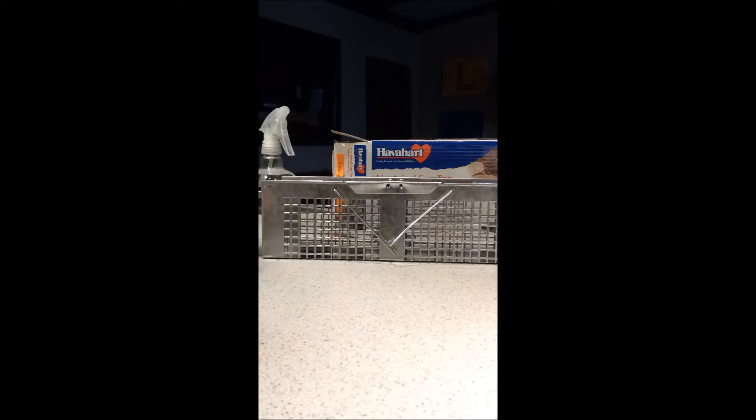Now it's very precariously being held, and that's intentional, so that when the animal gets inside and touches that metal piece where the peanut butter is, the doors flap right down. It's really important to check this constantly — I check it a couple times a day so you don't let anything suffer inside and die slowly.